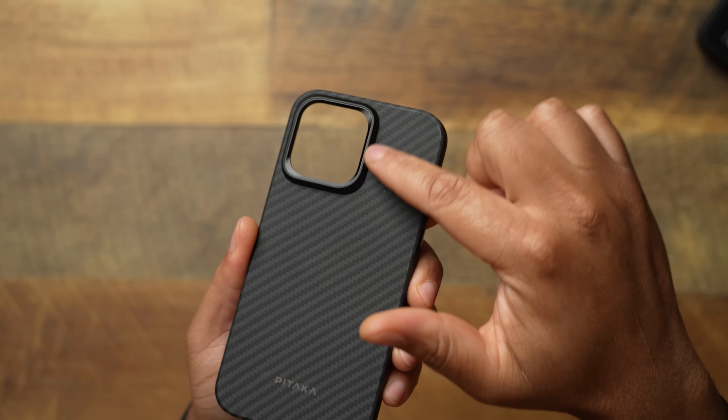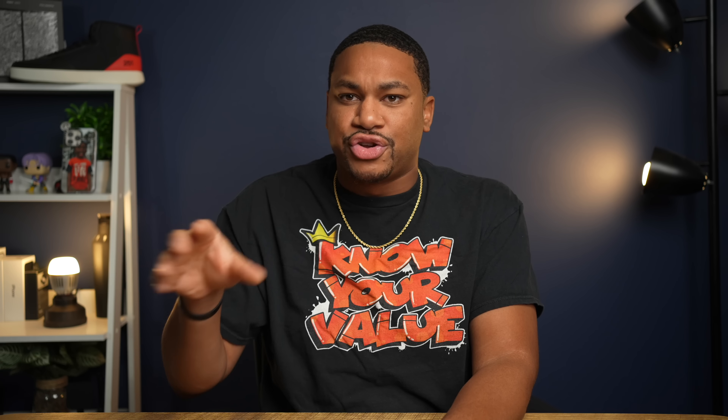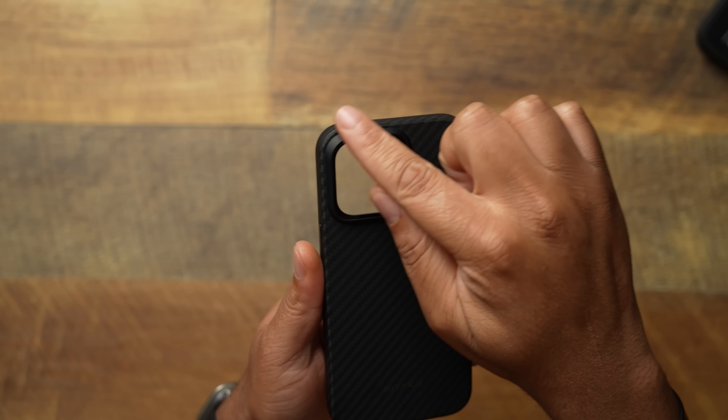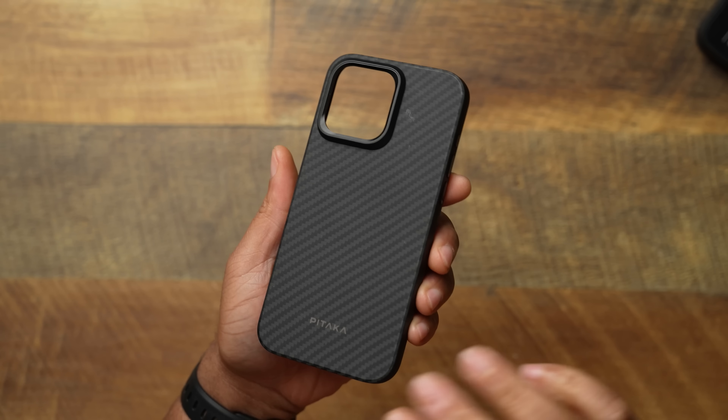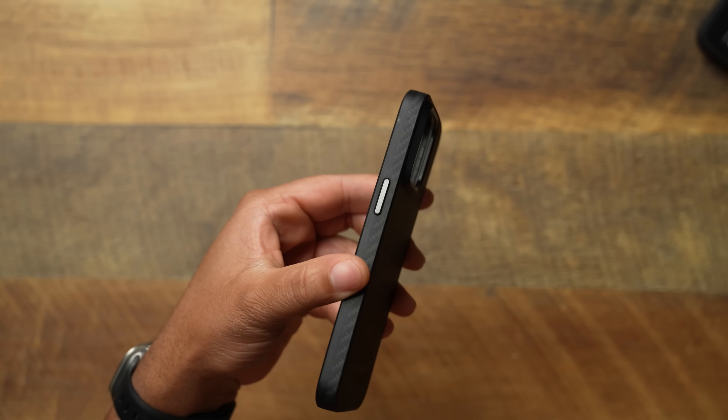In the Pitaka Pro case you're going to get a nice metallic border that goes around the camera. Before it was rubber — it's good to see them upping their quality. Give us those metal rings! When you pay a certain price point for the Pitaka Pro case, you're going to want certain features, and that's what I've always complained about. So you're going to get a nice metal band around your camera, Pitaka branding, and of course Aramid fiber.